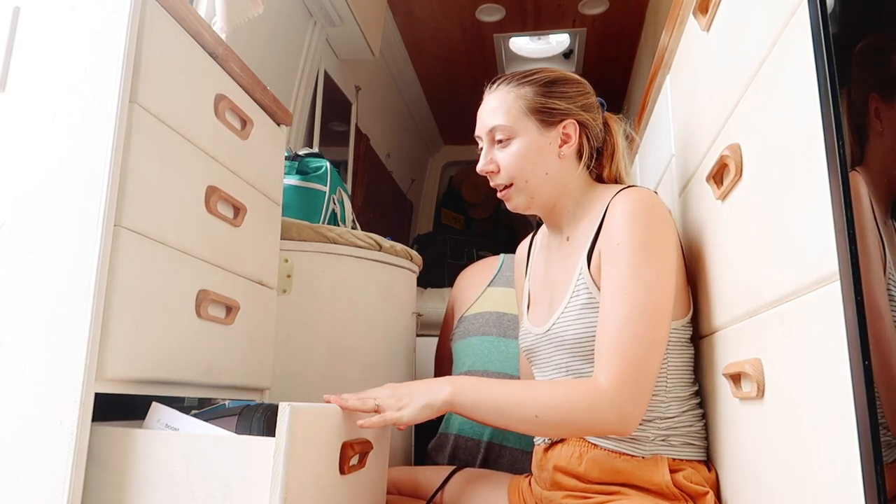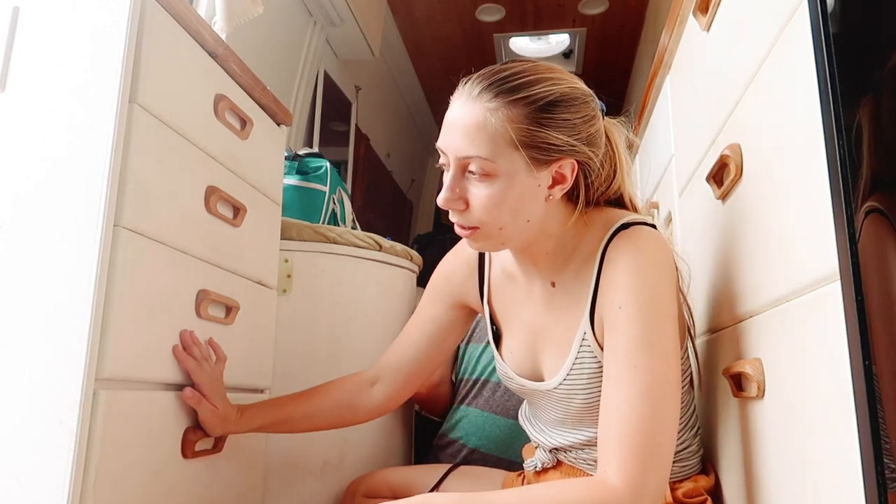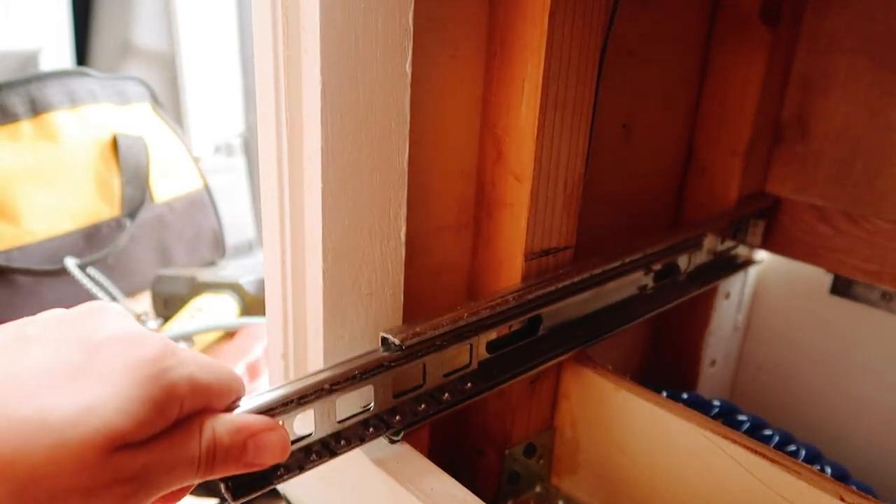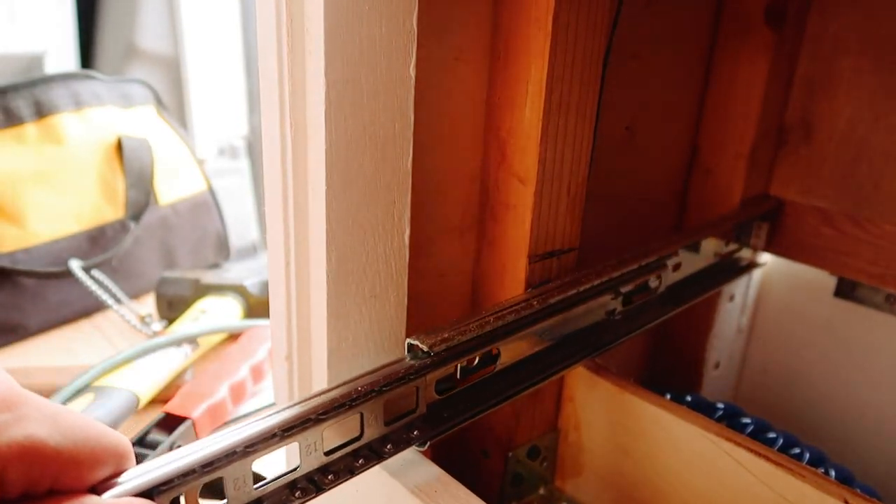Not to mention the hinge is stripped out. What I did on the big drawer was add little shim things inside the holes so they can drill and hold well. I'm just going to fix this drawer. That went a lot faster than I thought, which leads me to believe I did something wrong, but I'm just going to put the drawer in and see what happens.